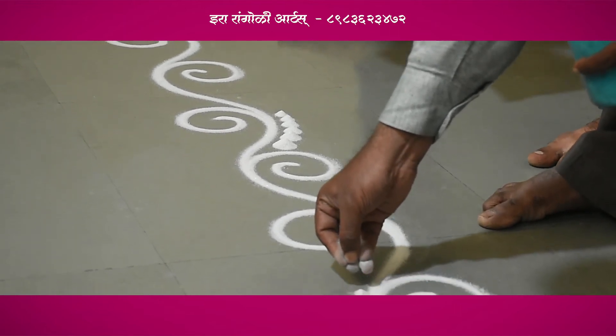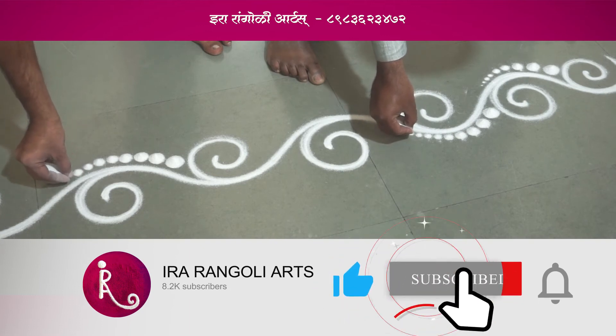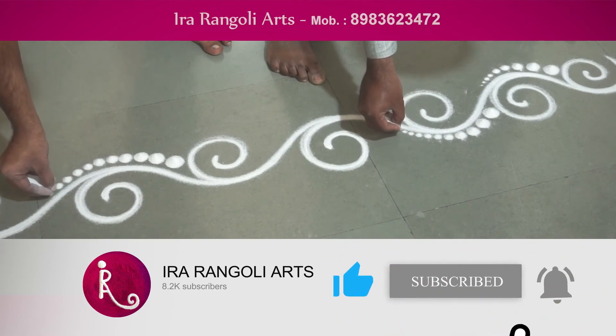If you like this video, please like, comment, share and subscribe, and don't forget to press the bell icon.